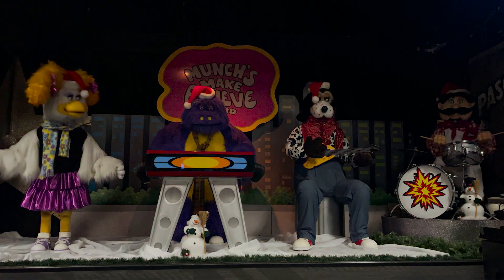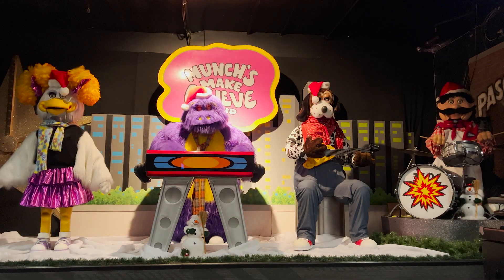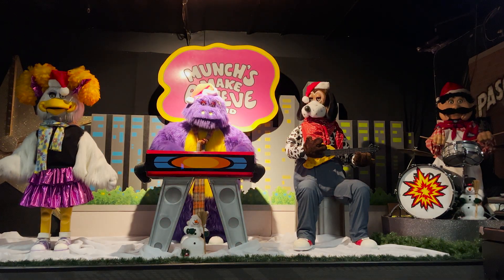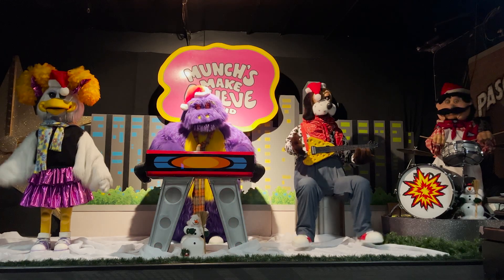And here he is, Chuck E. Cheese! Hi, everyone. It's wintertime, and that means it's time for the Yuletide Slide. So let's heat this place up with some dancing. Here we go.